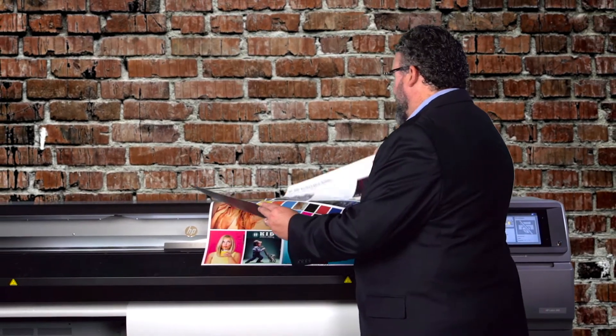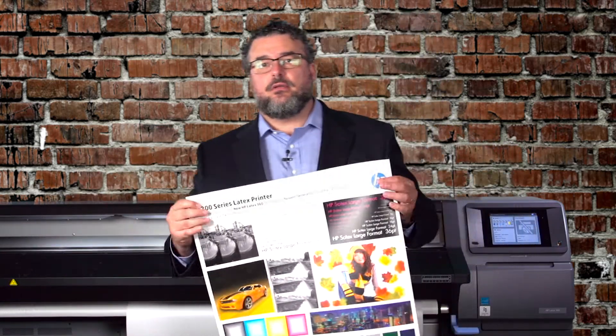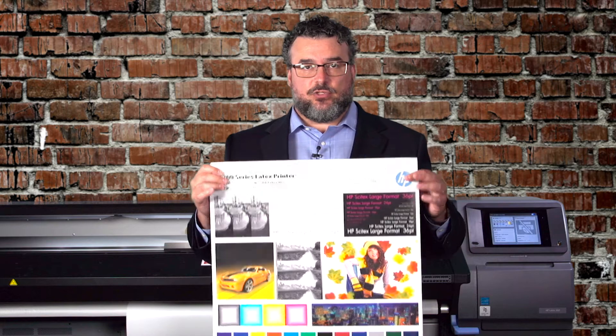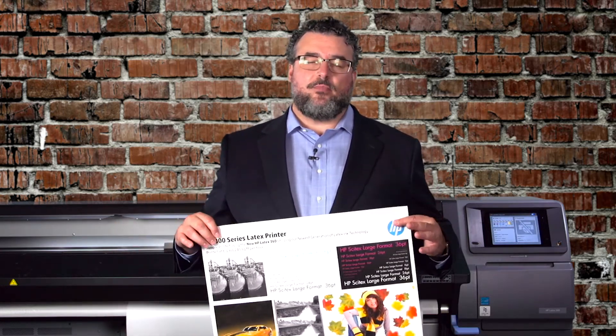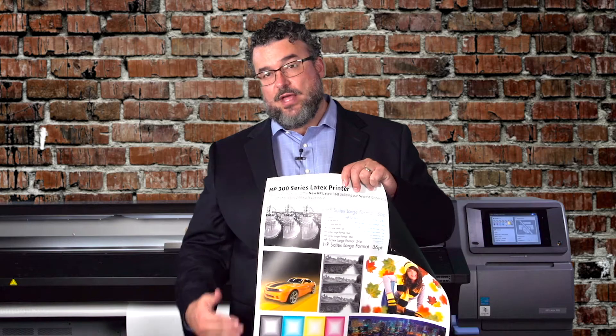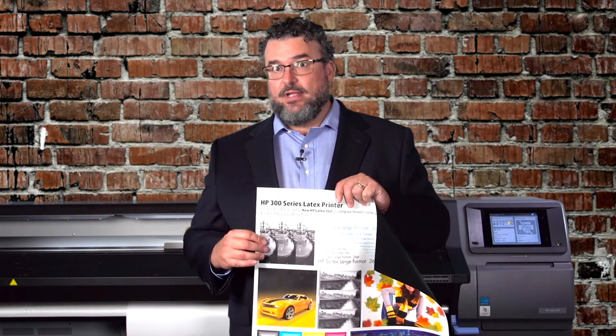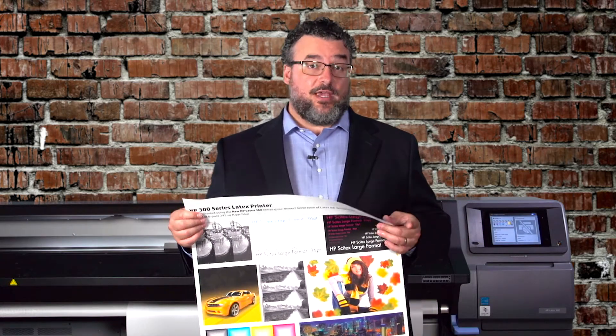The first one is a certified media — one of my favorite thin printable banners. This is a scrim banner made by Bantex. It is a 10-ounce Blackback curl-free. Curl-free products don't curl on the edges. I love this for roll-up banners and anything hanging because I like the Blackback — I think it looks elegant. And you want this to not curl, and this has a curl-free guarantee. It's a very nice banner — it's thin.